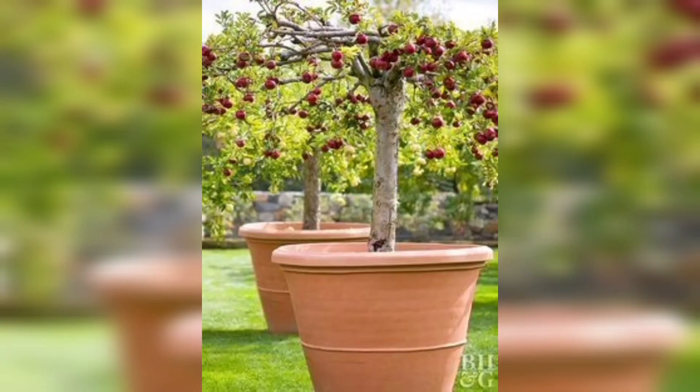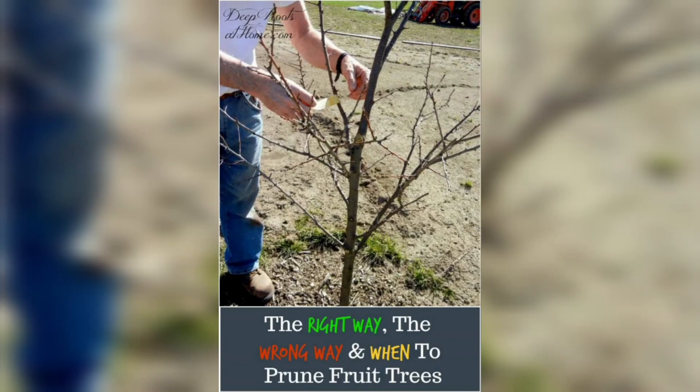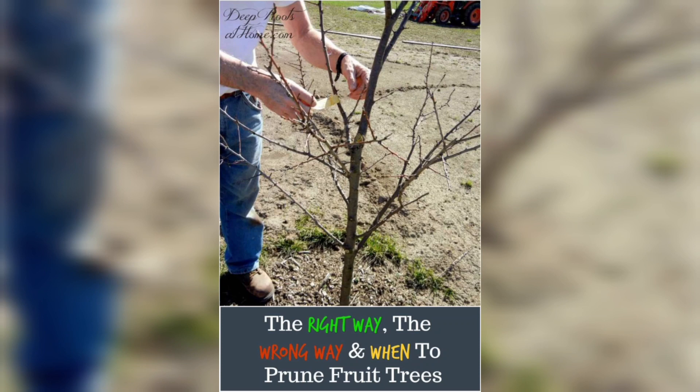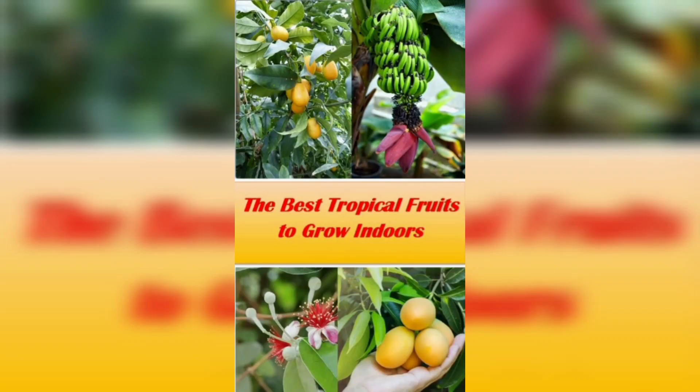Olives are Mediterranean natives with striking silhouetted leaves and do well in patio pots or indoors in bright light. You may get some varieties, such as Frantino, to fruit even grown in temperate climates. Other non-fruiting varieties, such as Little Olive, are grown more for their handsome foliage.